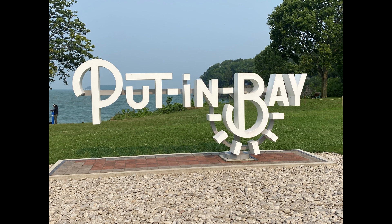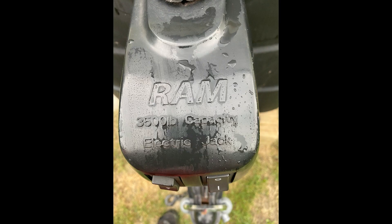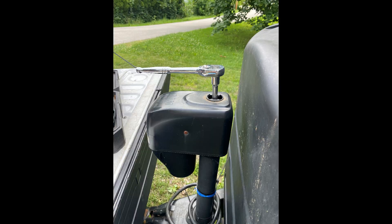If you saw our first video when we got to the bay, you'll know I broke the jack. This is the repair that I did when we got back home.